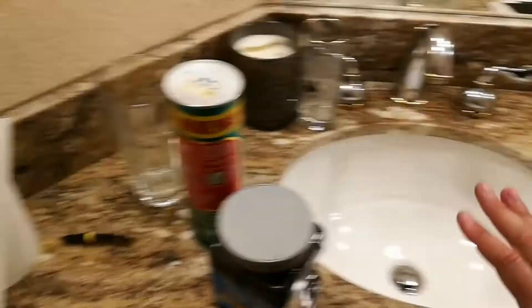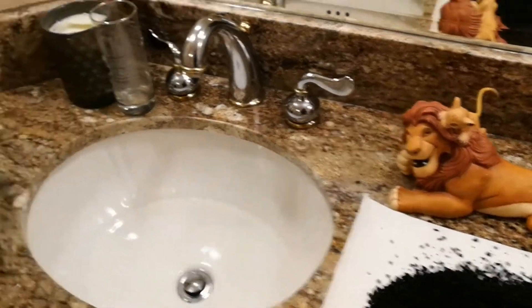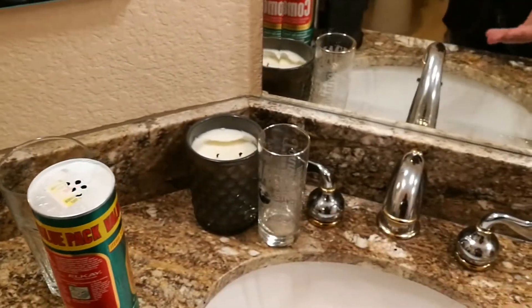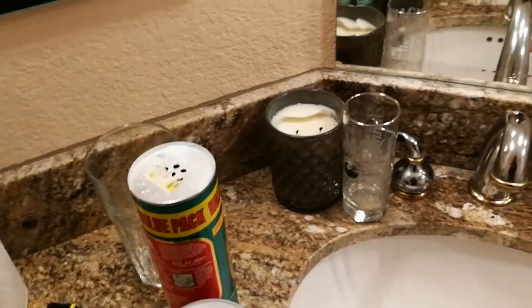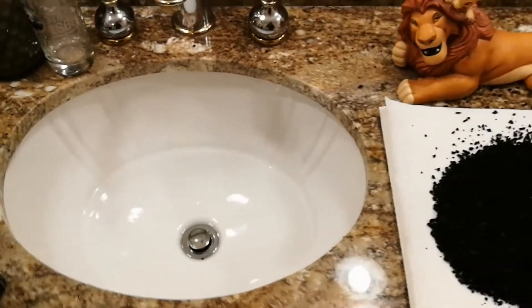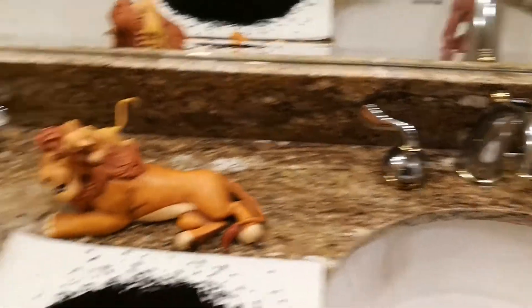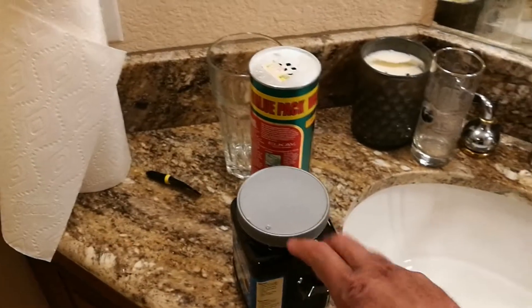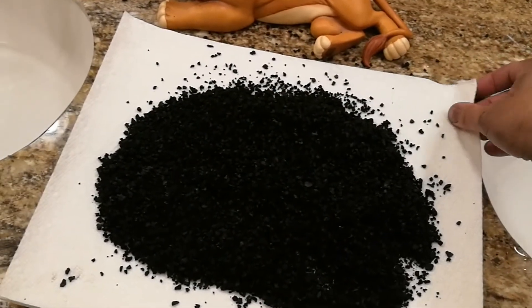If you clean it out real nice, meaning I threw water in here, dumped it, washed it out, threw it in here, filled the sink with water. This whole thing was just black charcoal - you wouldn't know it now because I cleaned it. Then you scoop all of that out, throw it in another tub, rinse it out, clean it out, and then put it back in.